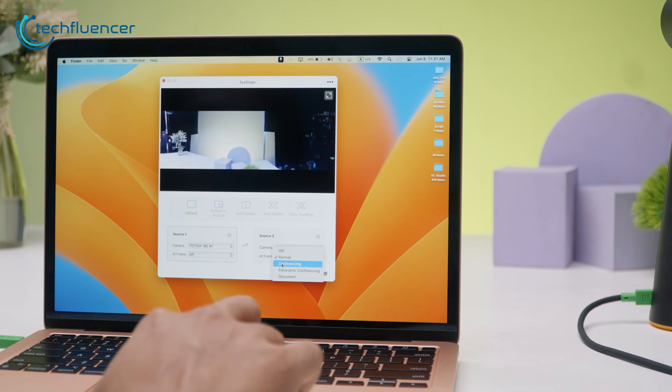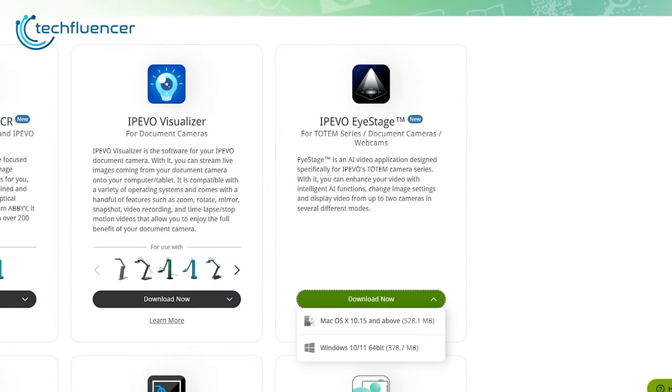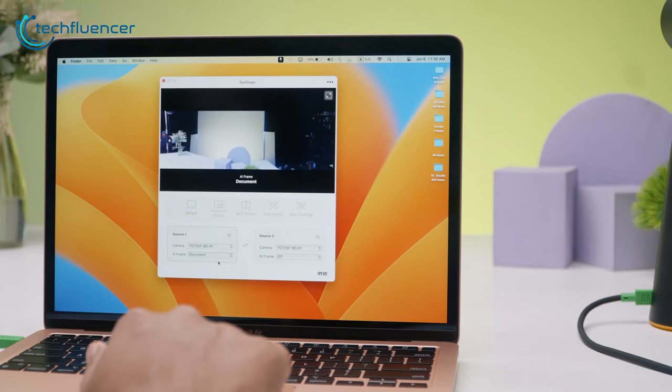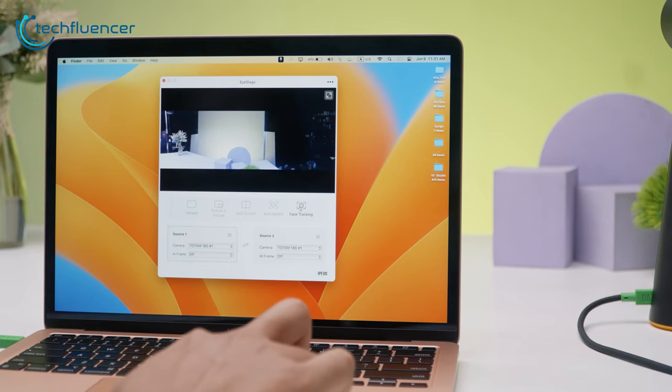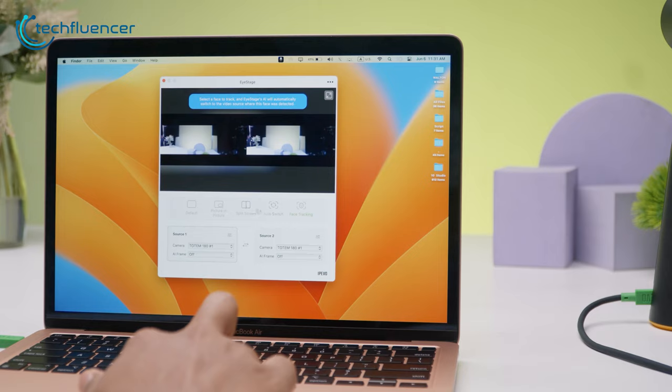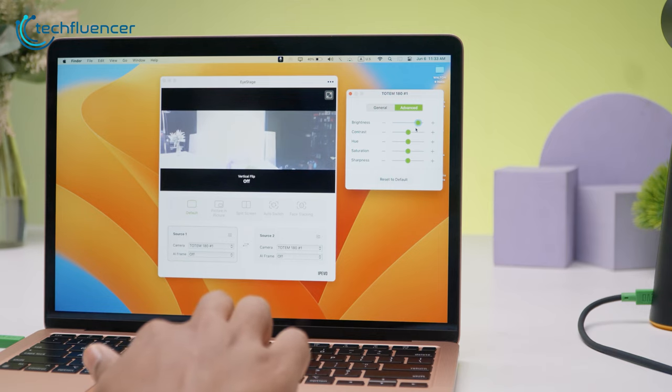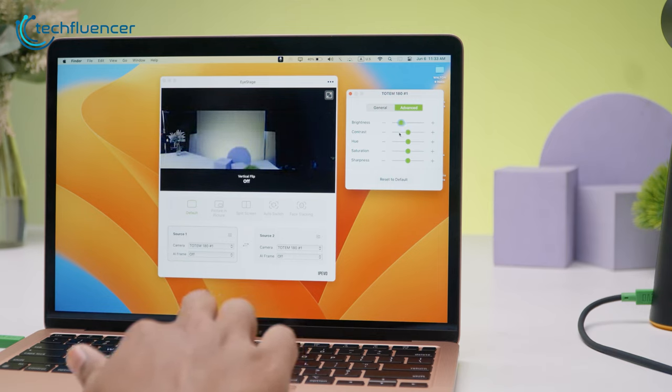Everything discussed so far can be manually tweaked and precisely adjusted through the dedicated iPivo iStage software, which is available on their website and completely free to download. The interface looked clean, with most features labeled at the center just beneath the live feed. We found plenty of additional AI features such as face tracking, which helped inform our team lead on the other side of the globe about who was actually talking. The two separate source customization options let us keep all participants on one side of the screen while showcasing a weekly report slide on the other. The advanced customization for each source allowed us to precisely tweak brightness and contrast, among other things — but if you find it confusing, you can just let the AI do its job.